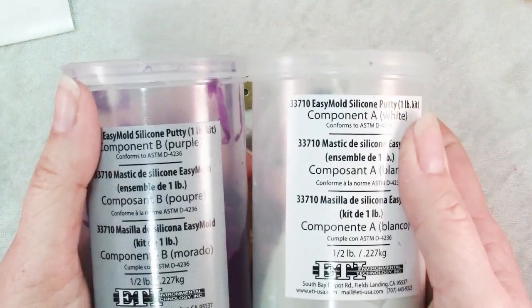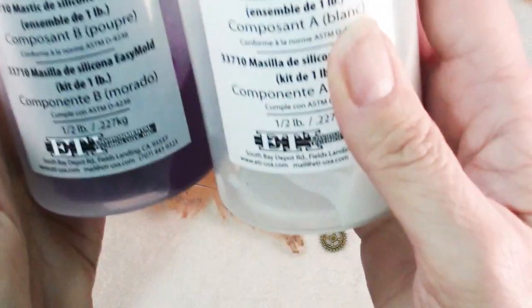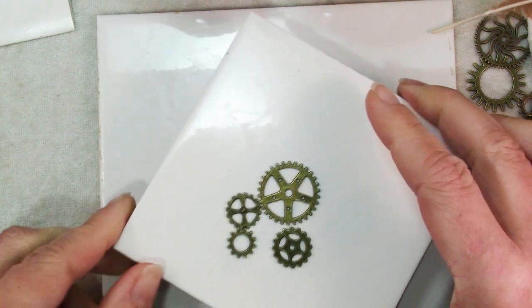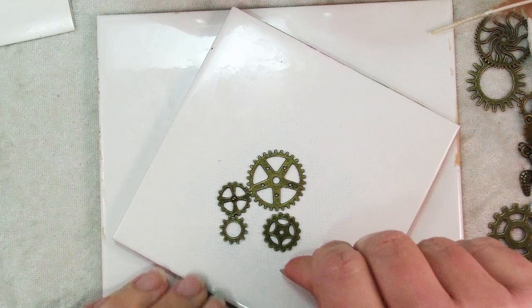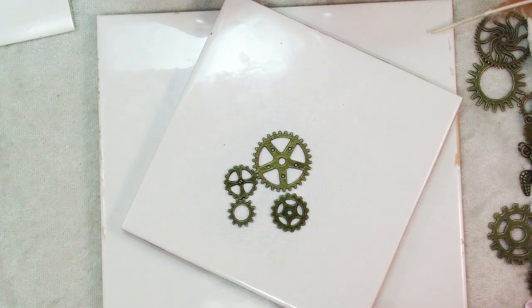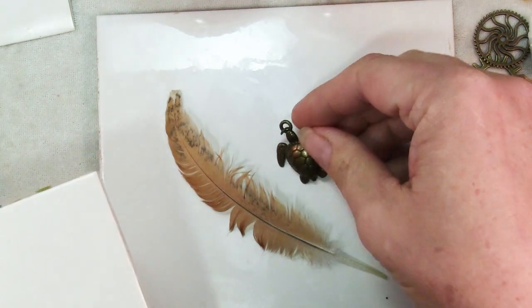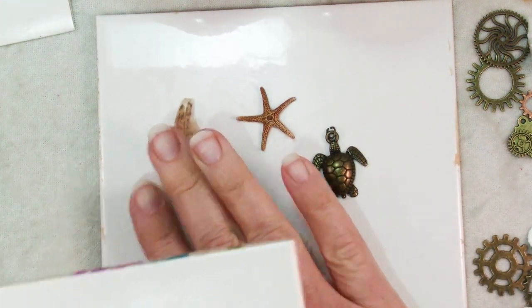Basically you mix equal parts of each of the two different parts, but before you start mixing make sure that you have your pieces ready. I like to use a smooth ceramic tile to mold my pieces on — that way I have a nice flat background. Here are some gears I've prepared. Because I was afraid they'd slip around, I used some repositionable adhesive, stuck the gears down, and this is what the final mold looks like.